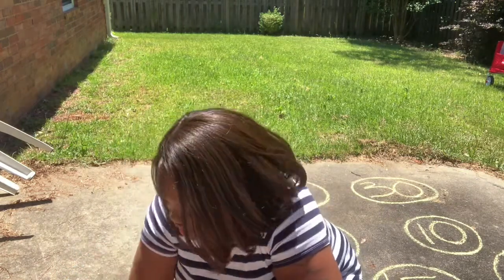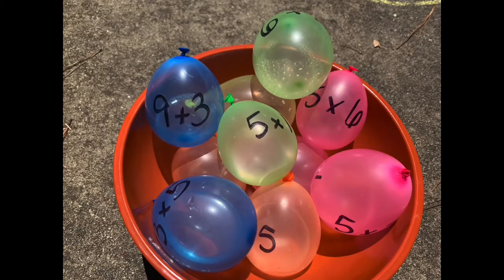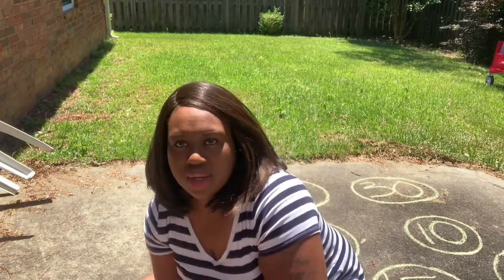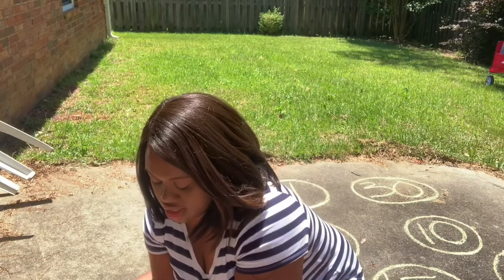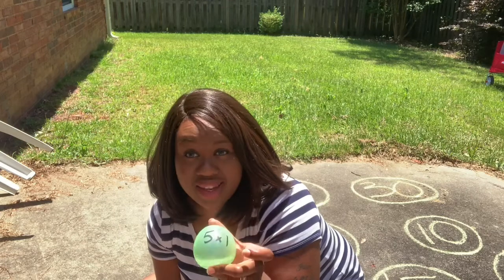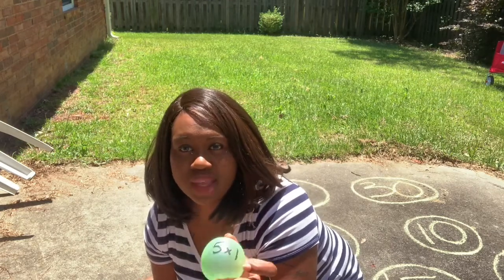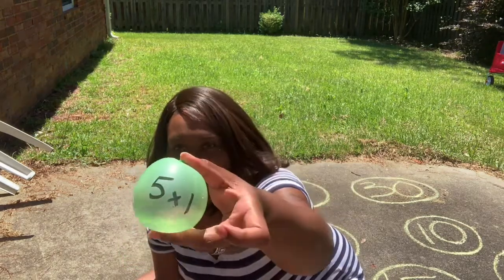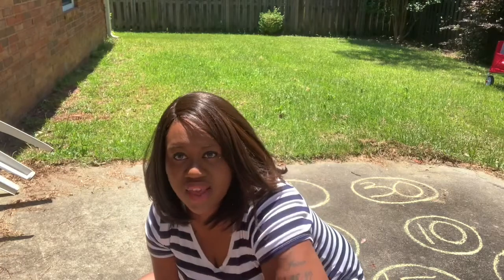I use chalk, and then I have water balloons that have math facts on them. We're focusing mostly on multiplication at this time. My son is going to take the water balloons and bust them on the product or the answer that completes the math fact or the math sentence.